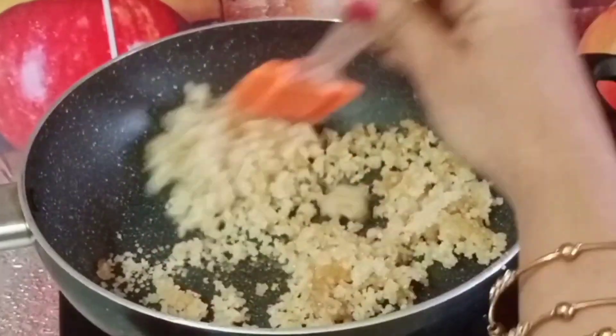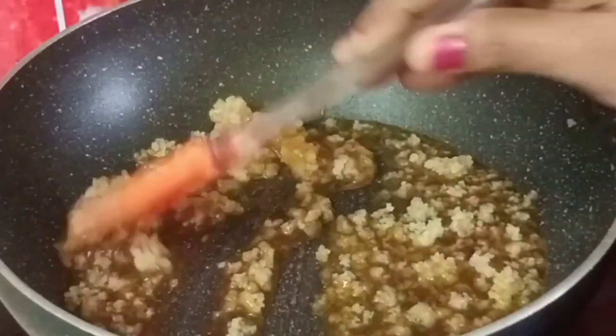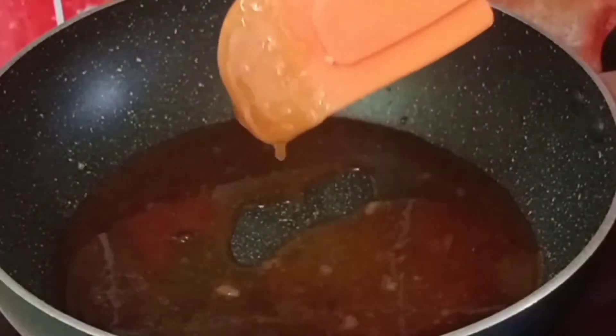We will add a special caramel flavor. We will get the same color. This is a good color — it's caramel.